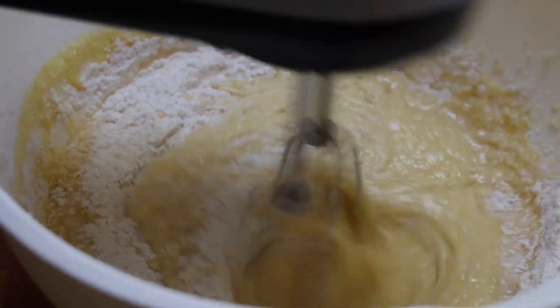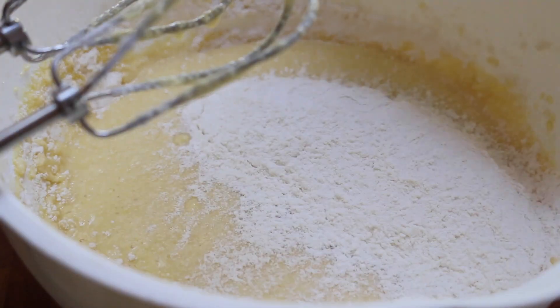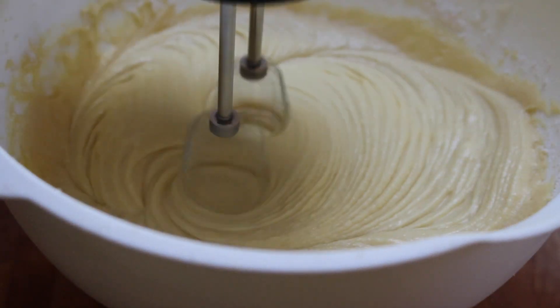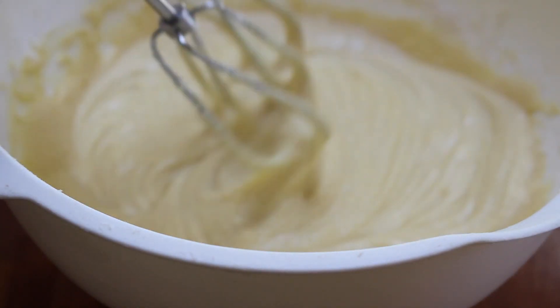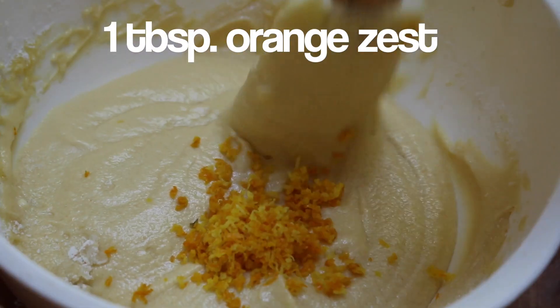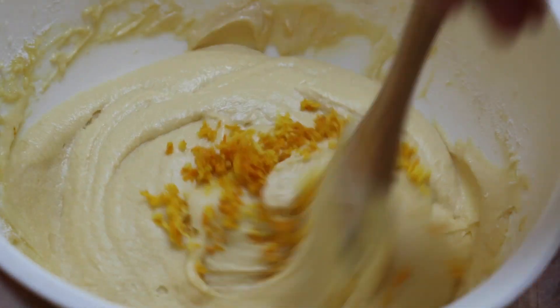Now we're going to slowly add in the dry ingredients, mixing those in really well. Once the batter is very smooth and has no more lumps or bumps, go ahead and add one tablespoon of orange zest and fold that in with a spatula.